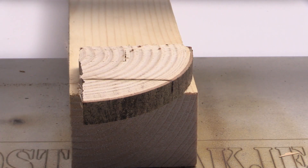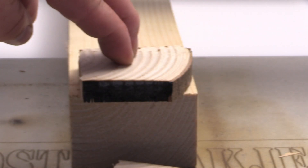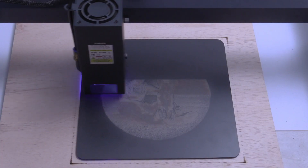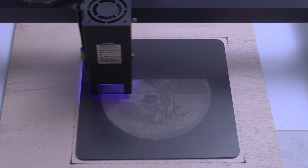It's capable of cutting through materials like 20 to 25 millimeters basswood and even up to 50 millimeters thick acrylic. To ensure clean and precise cuts, the machine comes equipped with an air assist system. With an engraving speed of up to 36,000 millimeters per minute, this laser is incredibly efficient.